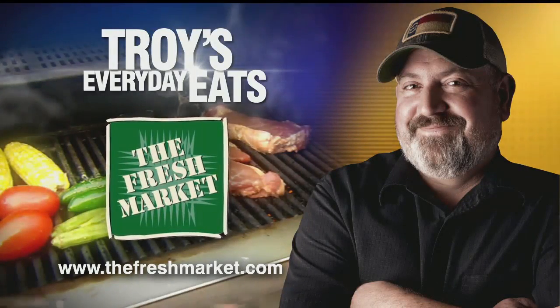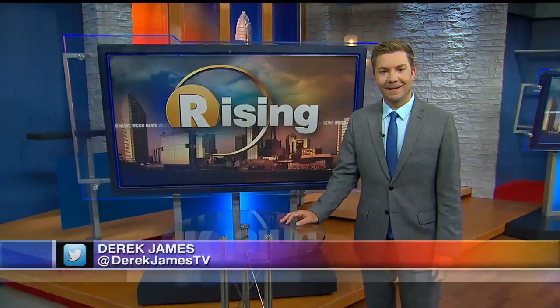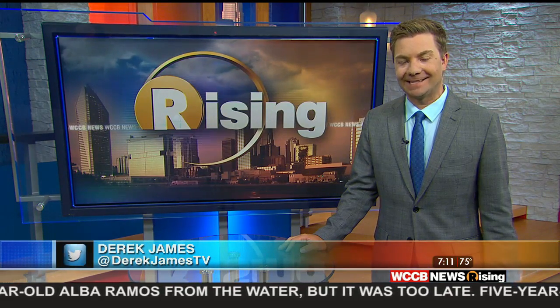Troy's Everyday Eats, brought to you by the Fresh Market. Chef Troy is going to be showing us how to make bourbon caramel roasted peaches this morning in Everyday Eats.